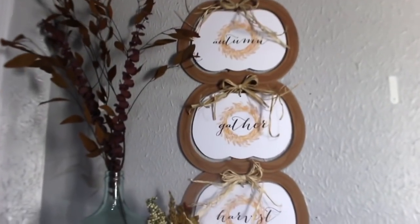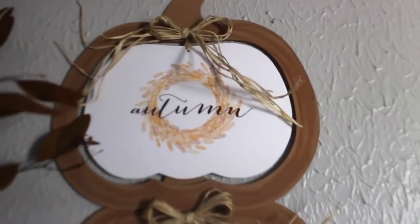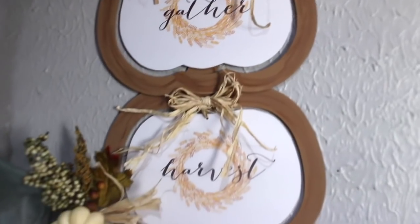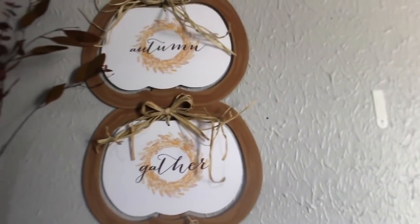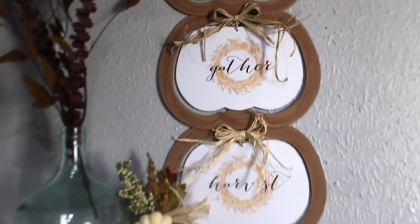I just hung this up with some command strips. That's what I normally do with all of my items that I put on the wall. I like to use command strips because it doesn't damage your walls — they are my favorite thing to use. So this is in my entryway. I decided to put it in here. Let's go ahead and move on to the second one.